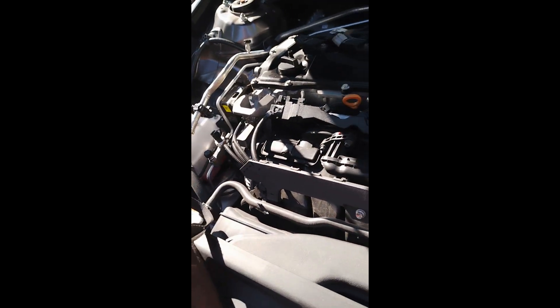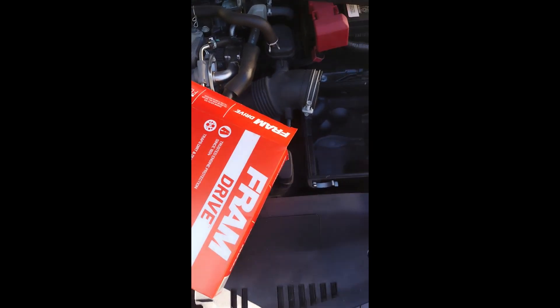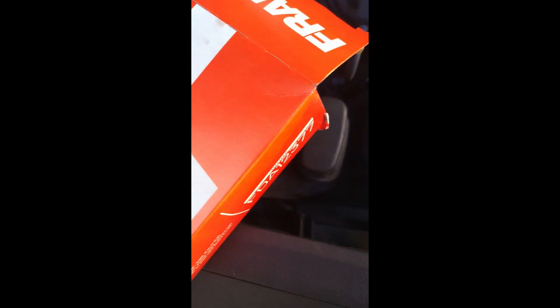So we're gonna open up our Fram here, and see — when I hold that up, it's a lot brighter. So yeah, just get it in like that. This is really really simple stuff.